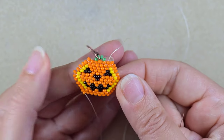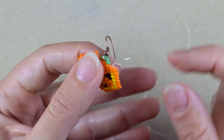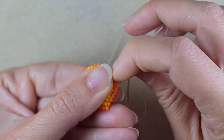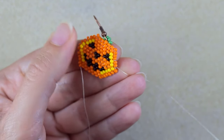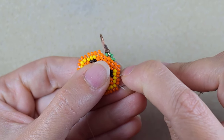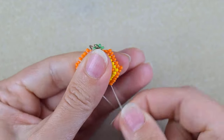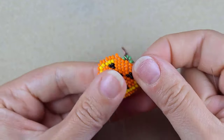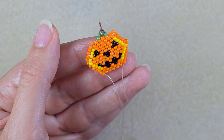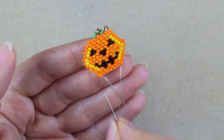So now I'm going through all of those beads and here I will add just one bead, which will be sticking out a little bit. Then I will zigzag through my beads, exit here, and I'll show you how I'm adding another bead here. Your work will bend a little bit, but don't worry — this is a wanted effect.